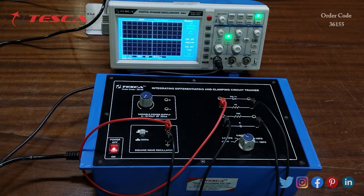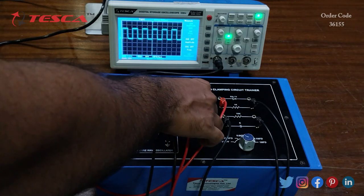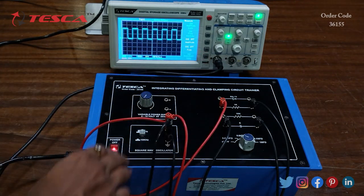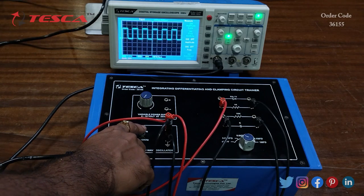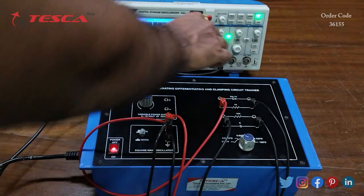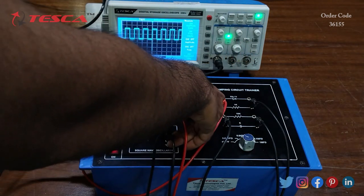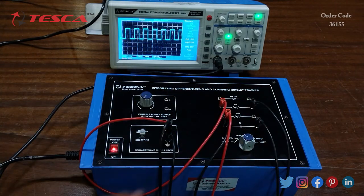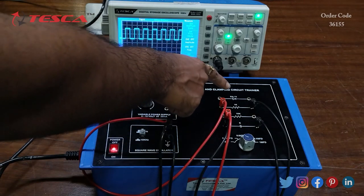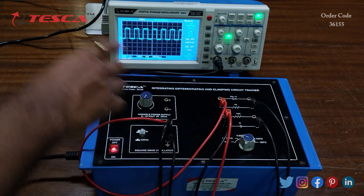We observe the square wave from the square wave oscillator section. We have kept the frequency at 10 kHz; let's set it to 1 kHz first. We observe the output waveform across the capacitor. We have taken resistance as 1k and capacitor value at 470 pF, and this is the output we are getting.